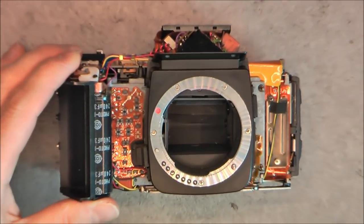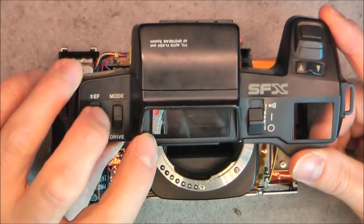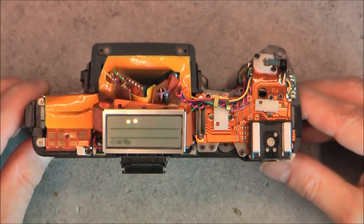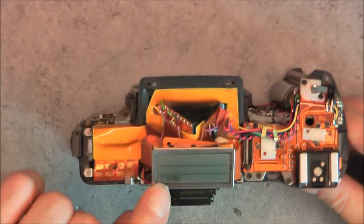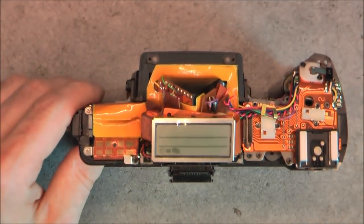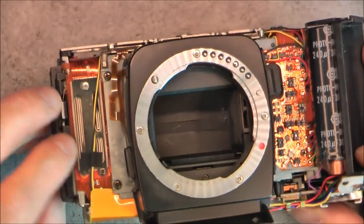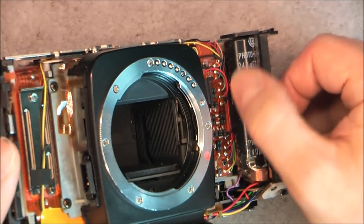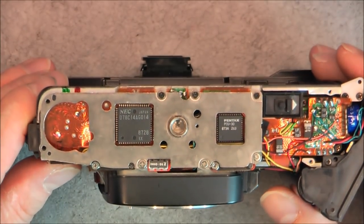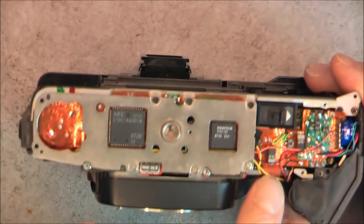So here the first one is the Pentax SFX. You can see quite an unusual thing with the location of the LCD display here above the viewfinder, with some signs already permanently displayed on this LCD — it is quite interesting. You can see this one is really full of electronics everywhere, with a big flash capacitor here and a little coil above it.